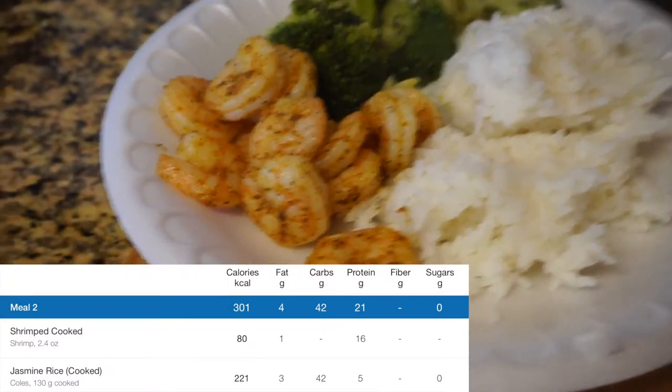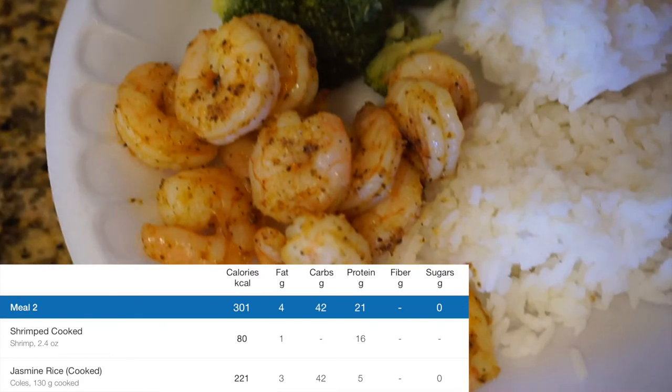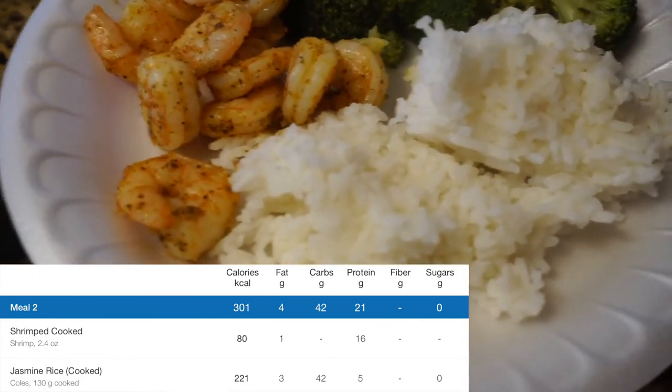I only have 2.4 ounces of shrimp — not a lot, but we work with what we got. Good thing I had that protein shake. I also got 130 grams of jasmine rice and some broccoli. I'm going to get this post-workout meal down. Recommendations for a post-workout meal: get a nice lean protein with a nice portion size, get some carbs — more so your complex carbs — and get some veggies. That is a well-rounded post-workout meal.